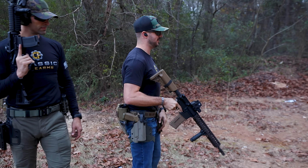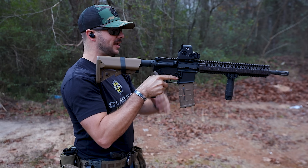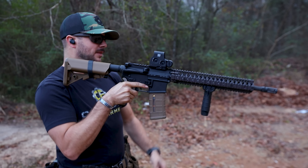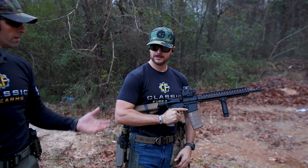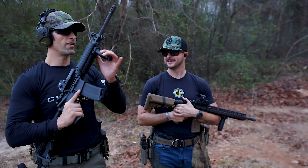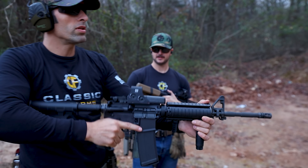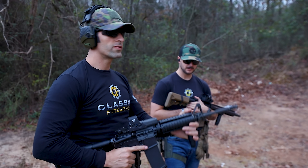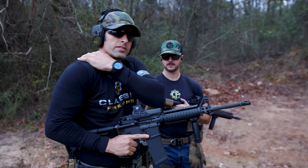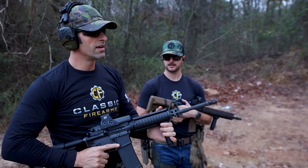One thing I see a lot of people do: their stance is not good, and they're not taking the gun to their face — they're taking their face to the gun, and then they say they can't see the reticle. Obviously I'm exaggerating a little, but people really do that. And it'll fatigue you. If you're right here all tensed up, you bring your shoulder up, you're activating those muscles and they're constantly flexed. You're going to fatigue sooner.